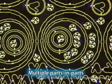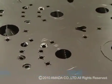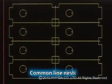The Dr. A Blank Laser allows determination of approach position after sheet layout, multiple parts in parts, and common line nesting — all features that significantly improve performance yield.